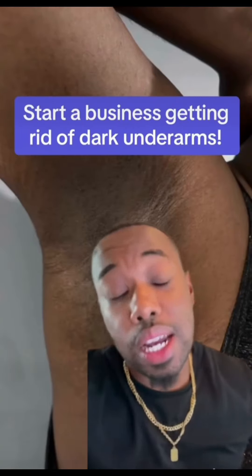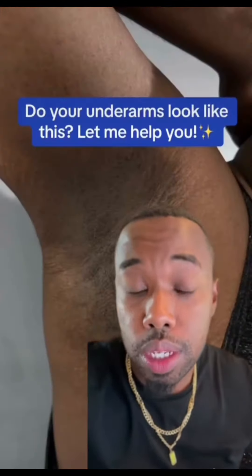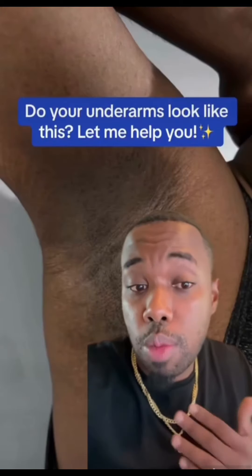I got a recipe, I got a product for you guys today. By show of hands in the comments, how many of you guys have ever heard someone complain about dark underarms? How many of you suffered from it yourself? So I have a product here — this is a soap that you can make from home that would treat dark underarms, and that you could bring to the market and start selling this very weekend.